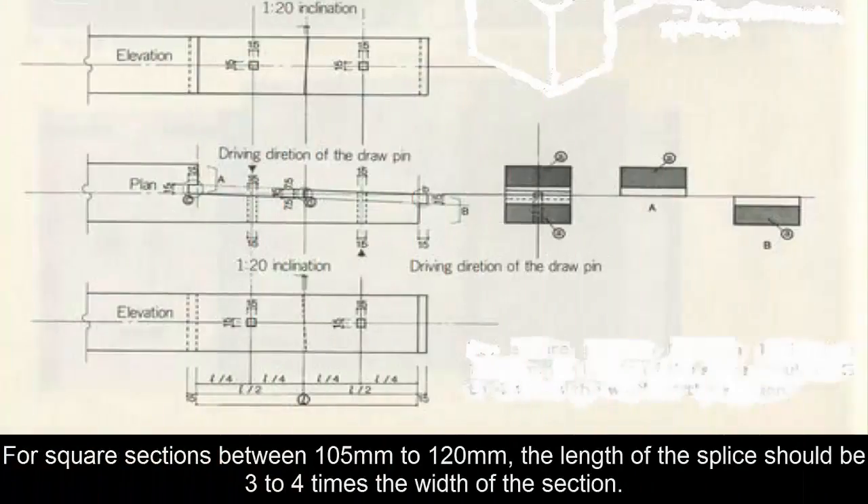For square sections between 105mm and 120mm, the length of the splice should be three to four times the width of the section.